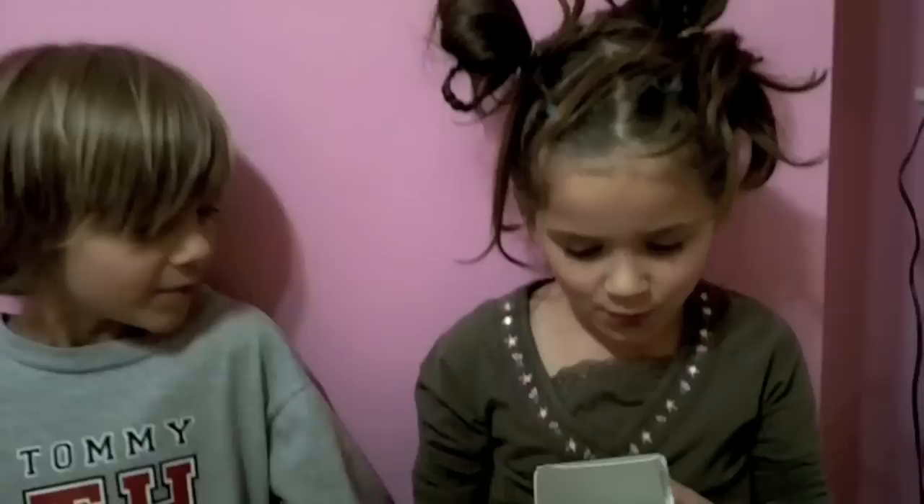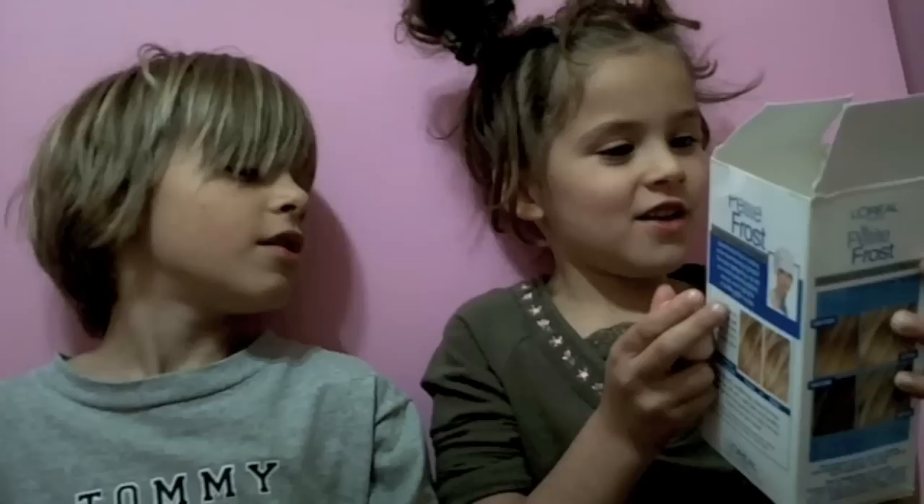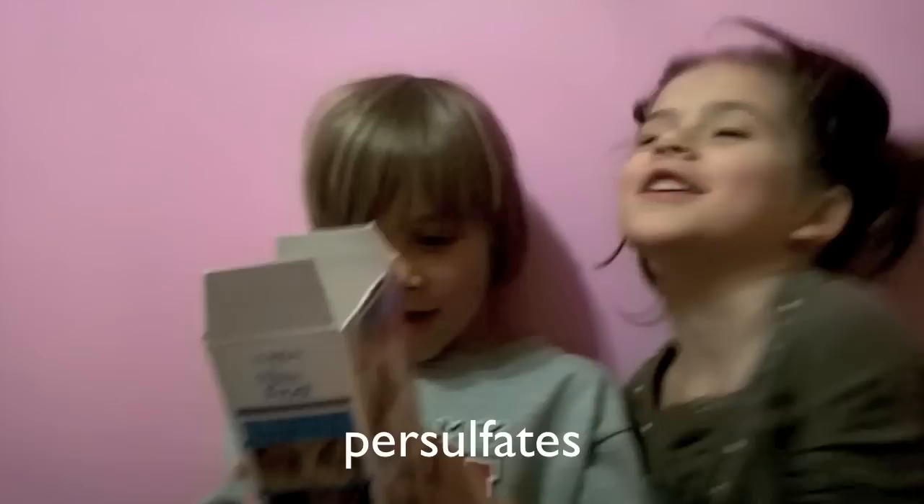CAUTION! Keep out of reach of children. Avoid contact with eyes and skin. Okay. This... let me... Product contains... I don't even know!